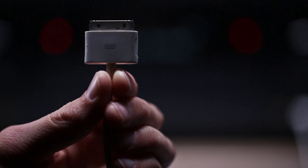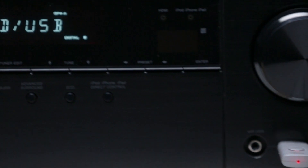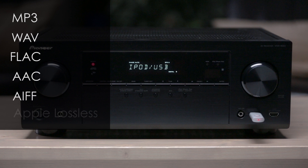The front USB isn't just a convenient feature for Apple devices. Simply plug in a thumb drive and you can play MP3s, WAV, FLAC, AAC music files, as well as high quality digital music files like AIFF and Apple Lossless.